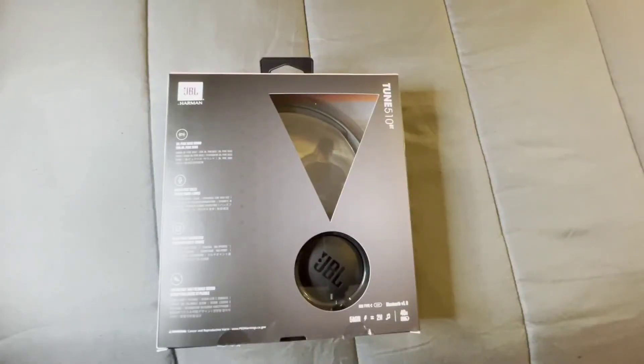Hi everybody, this is Jay Love and welcome to the channel. I have here some Bluetooth over-ear headphones — the JBL Tune 510BT. These are going for $40, not bad of a price. You get 40 hours of playtime with these. Let's go ahead and unbox them and show you what they're all about.